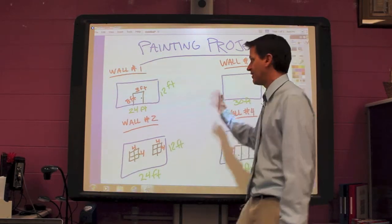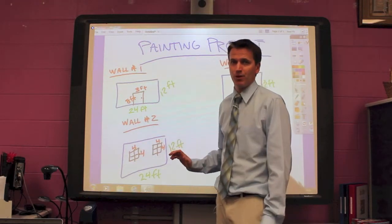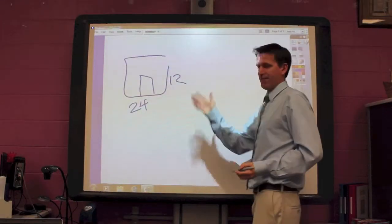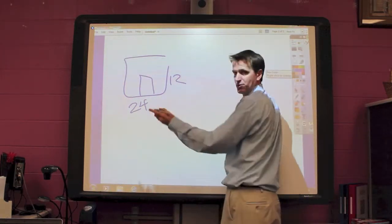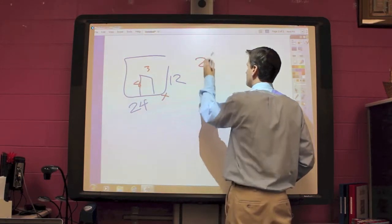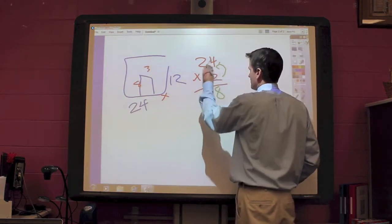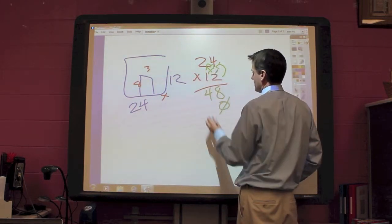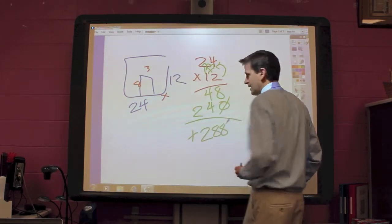The first thing I have to do is find the surface area of all of these walls to find the surface area of the entire room. So first thing I'm going to do is wall number 1 — I'm going to find my area of this wall. I do 12 times 24: 4 times 2 is 8, 2 times 2 is 4, I then do my magic 0, and I do 1 times 4 is 4, and 1 times 2 is 2. I add these together and I get 288.